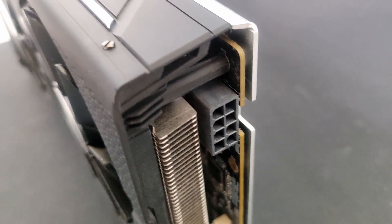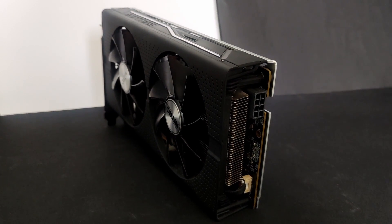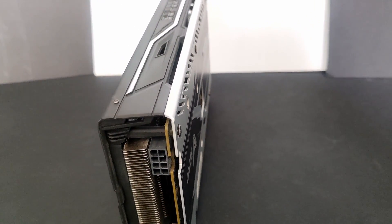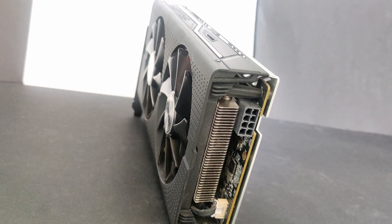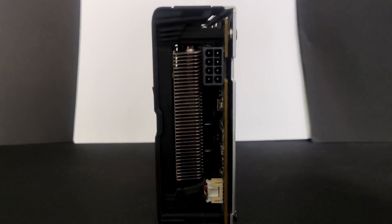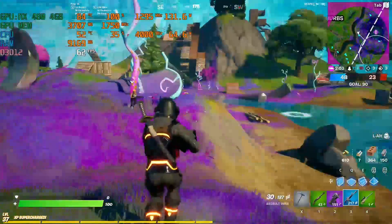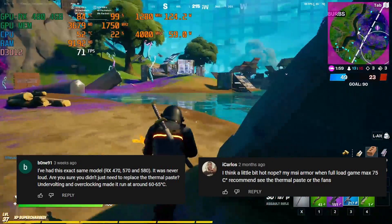I've been using the RX 480 for the past 4 years, since 2017, and this is the first time I will be repasting my graphics card, so it will be a unique experience disassembling my GPU. I've built about a dozen computers but have never taken apart a graphics card, and after 5 years I believe the thermal paste would be like cement right now. I'm repasting my GPU since it's been running quite hot and some viewers replied to my other videos saying to repaste it.